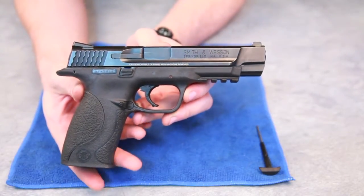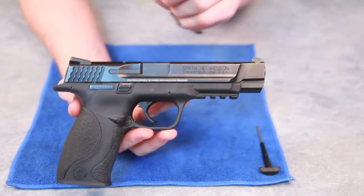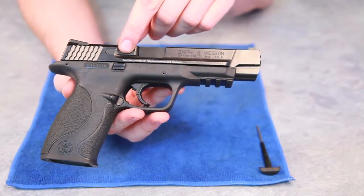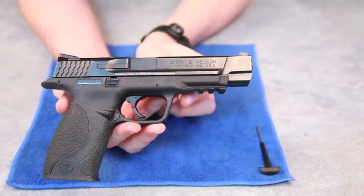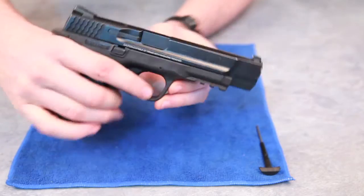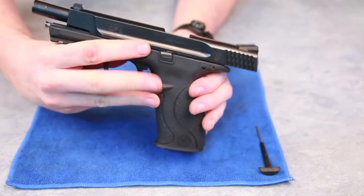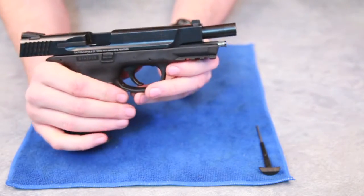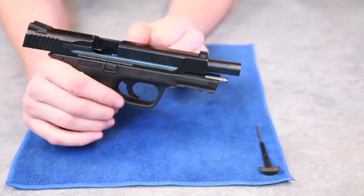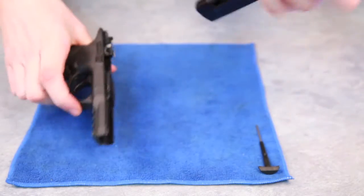The other way I mentioned can only be done on models that have this writing on the slide: 'Caution, capable of firing with magazine removed.' This way is even easier than the first. We start with slide locked, takedown lever down. Instead of removing the tool or even using it on the sear, we just slide back, dry fire and it comes off.